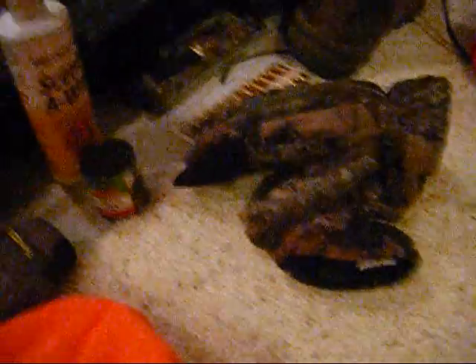Here's my gloves. They're fairly warm, so I'm going to use them tomorrow, because it's supposed to be like 40 degrees, maybe less.